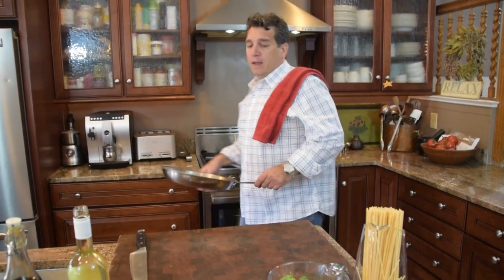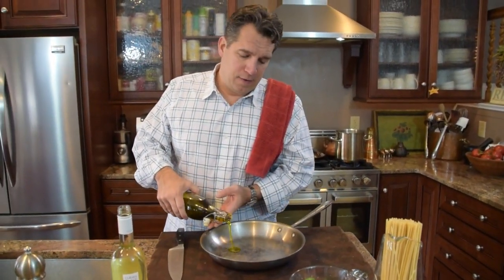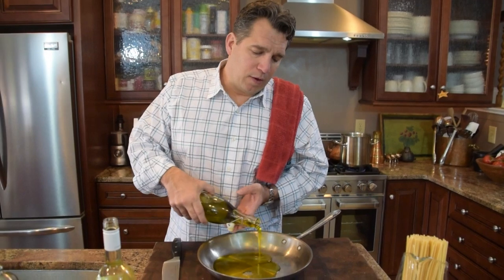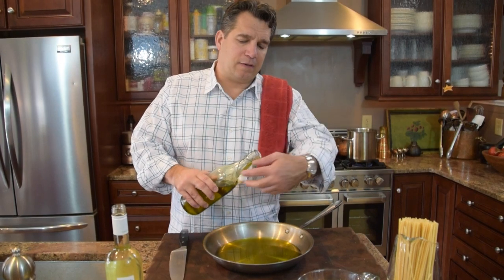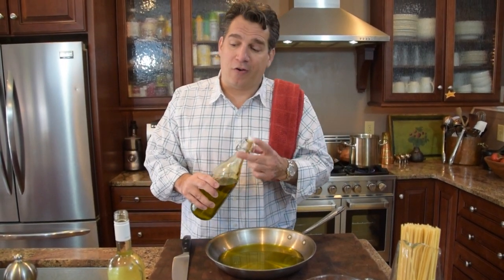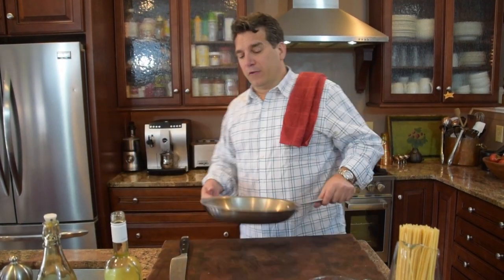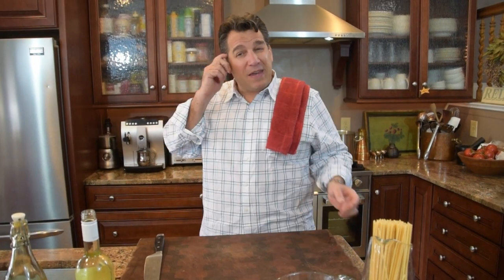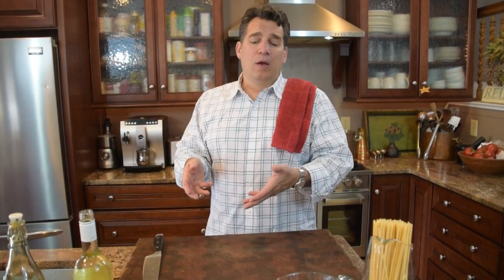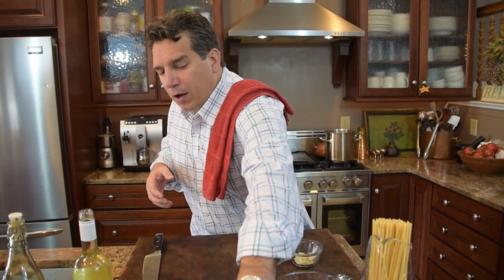Let's get started. I'm going to take the pan and put some oil in it. We're going to be heavy on the olive oil — about a third of a cup — because that's going to be partly our sauce. Essentially what you're making is a garlic sauce right in the oil. We're going to keep the heat relatively low. When you put your onion or garlic in there, you don't want it to fry.